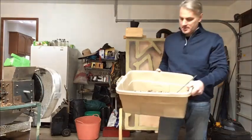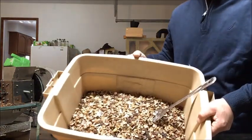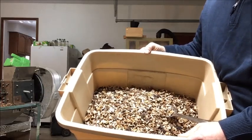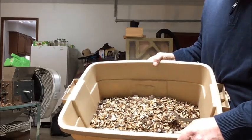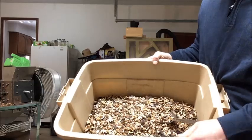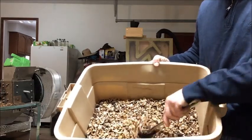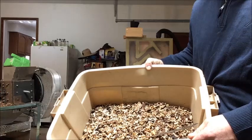Let me give you a demonstration on how this works. We're starting with eight pounds five ounces of material that came out of a bushel of 40 pounds of nuts — this is what we ended up with after cracking. We're going to do some weight comparisons.